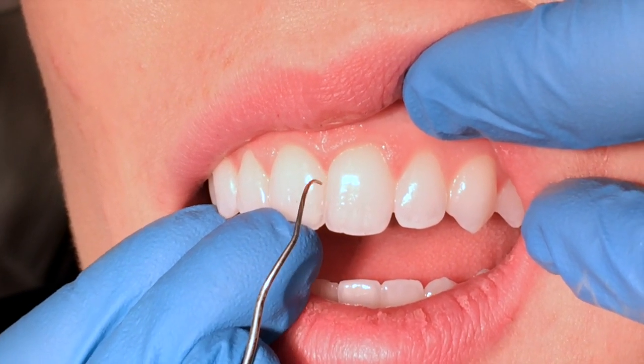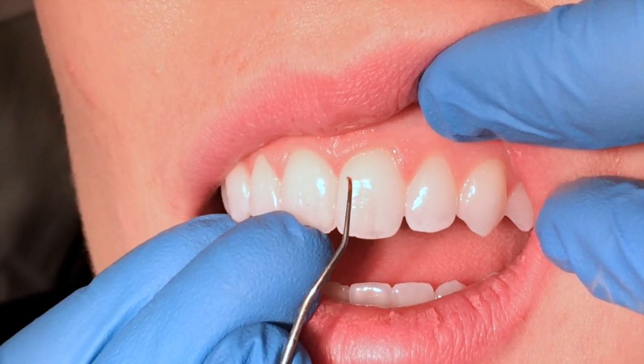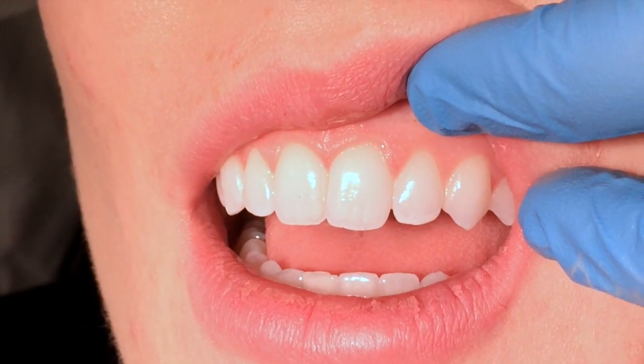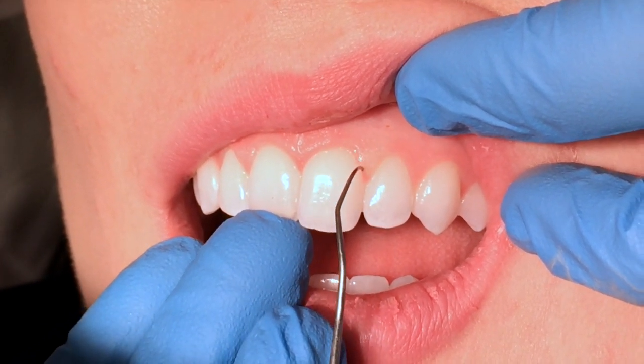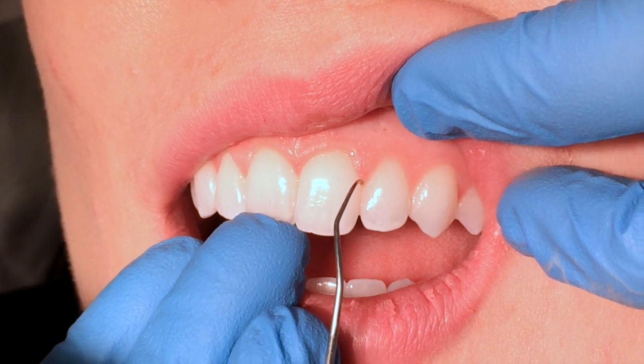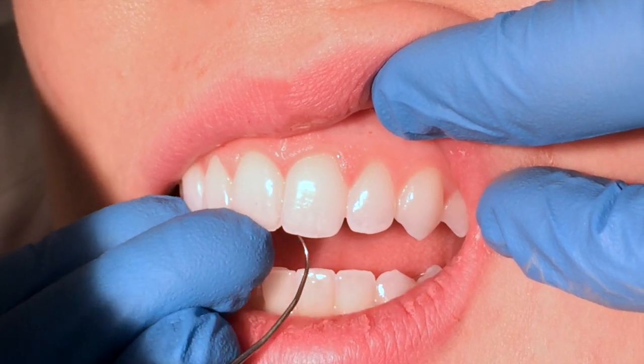And remember, you'll use this end for the distal lingual of this tooth, and then when you flip, when you're using it for the distal facial of 8, you're going to use it for the mesial lingual of 8.